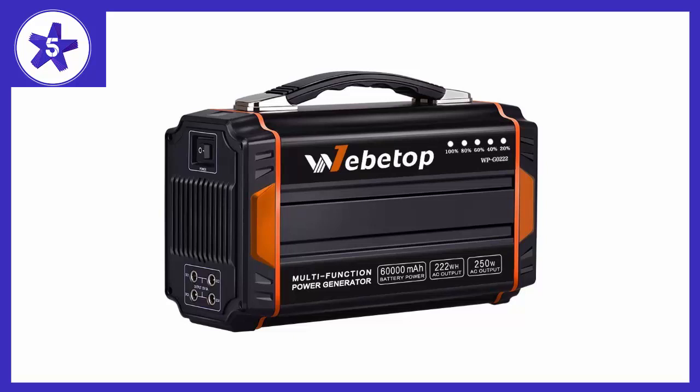When I turn it on there is no noise at all. I just can't wait to use it for my summer camping. So far this product is good.